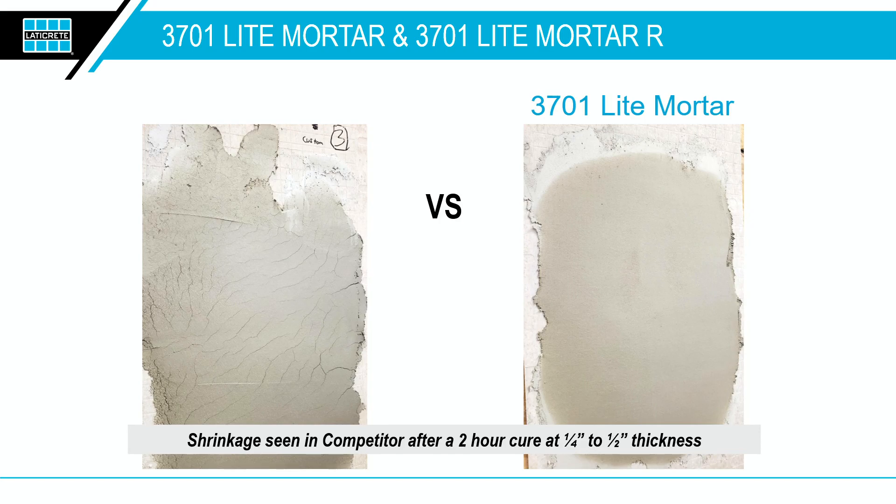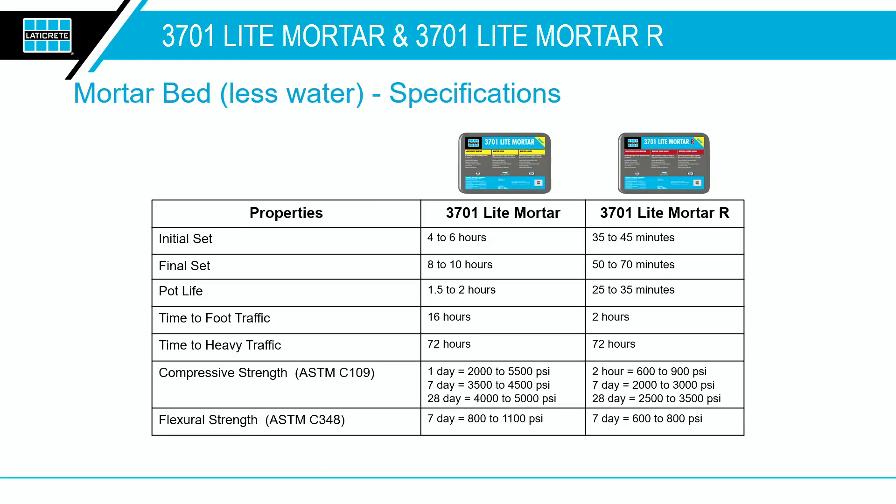This product can also be used horizontally, not only vertically and overhead — you'd use the lower water ratio there, similar to a traditional mortar bed. The feel is unique: when you're using a lightweight aggregate product, there's no sand, so you have to get used to it. Some installers love it, some need time to adjust. As safety becomes a higher priority, we want to keep our installers on the job site longer. The bag is 30 pounds but has the same coverage rate as a 60-pound bag — half the weight, same coverage.